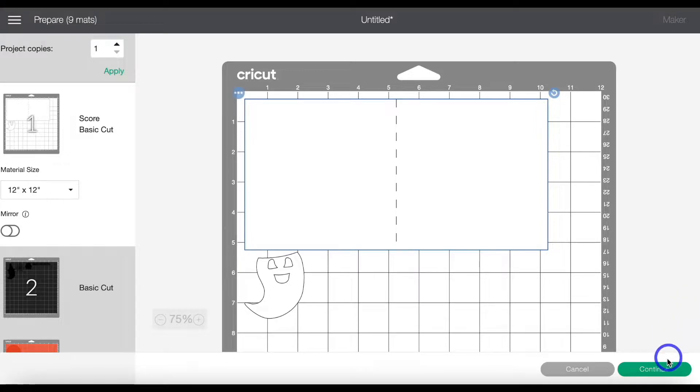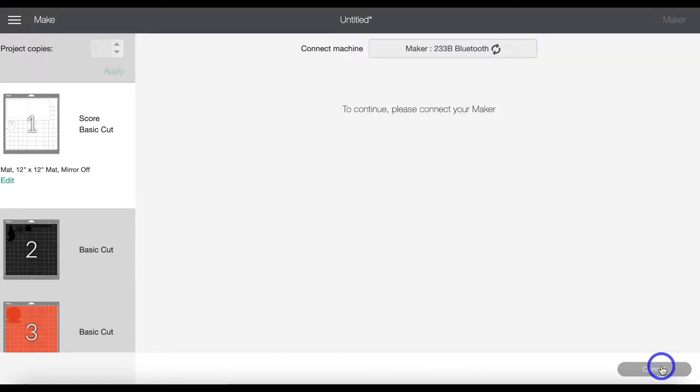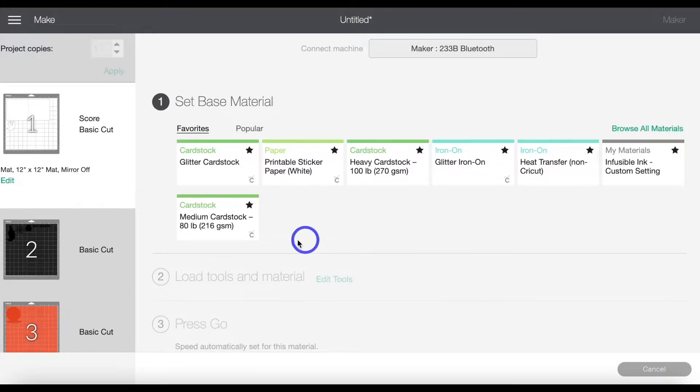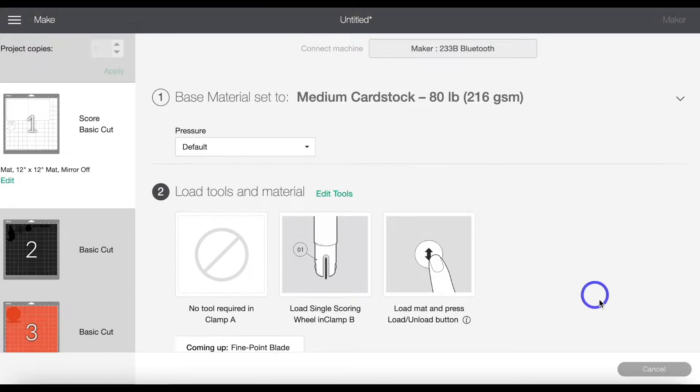Now we can head up to Make It. You'll see all the different mats for this project. Go ahead and click Continue. You can make your material selections — I am using a medium weight cardstock. And now we can go ahead and cut everything out.